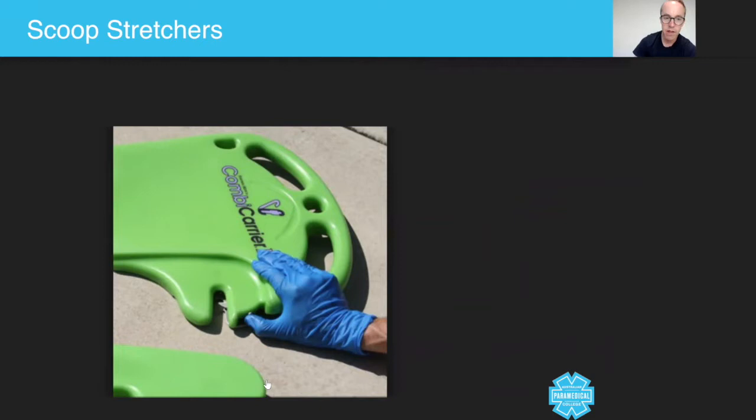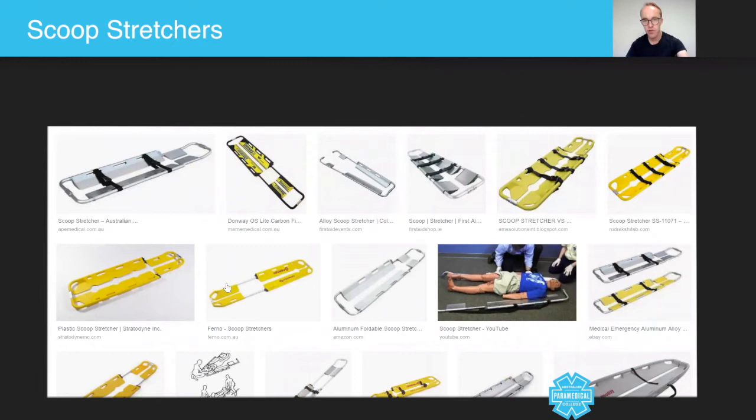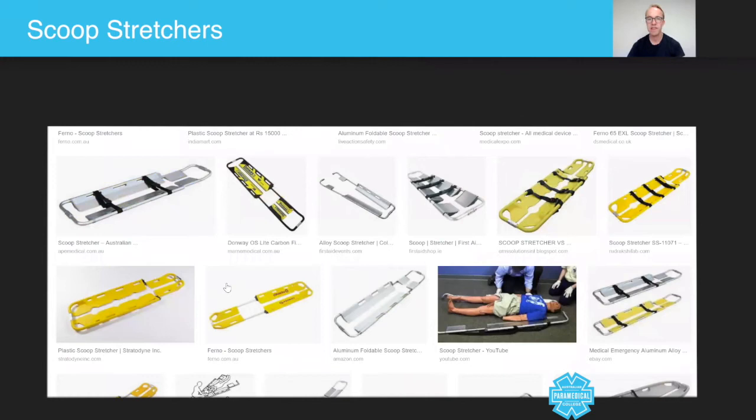There are other types of stretcher that look similar and act in the same manner, including the scoop stretcher. If you just type in 'scoop stretcher' you can see all the different types — they are all designed to scoop your patient up, separating and going under each side of the patient before clipping together. Some materials are better than others; for example, these aluminium ones are not ideal because they are very effective at lowering and raising your patient's body temperature, which is something you don't want.